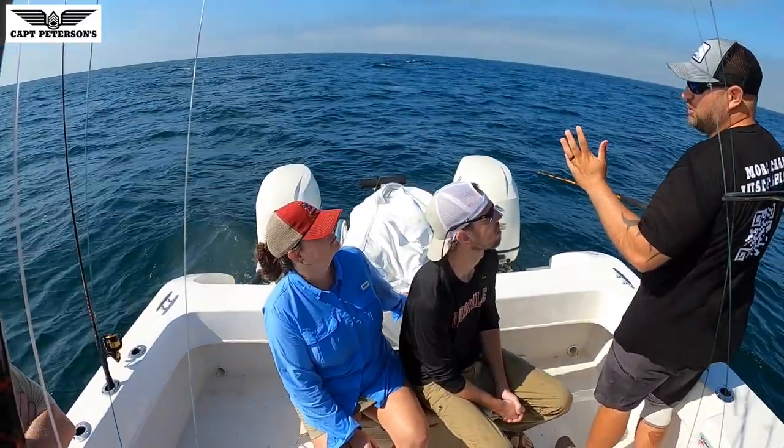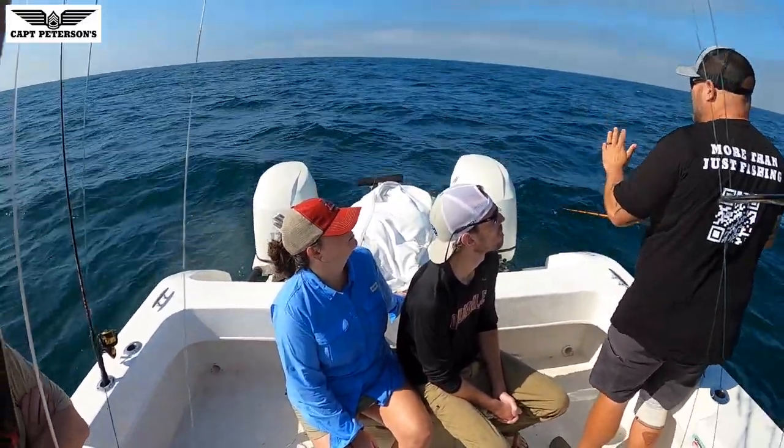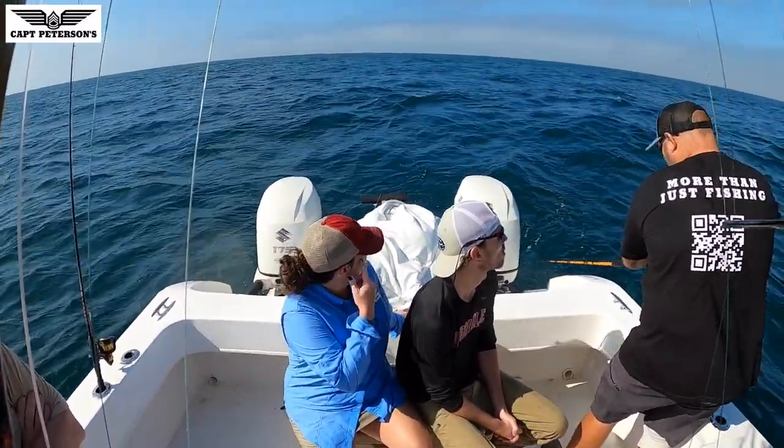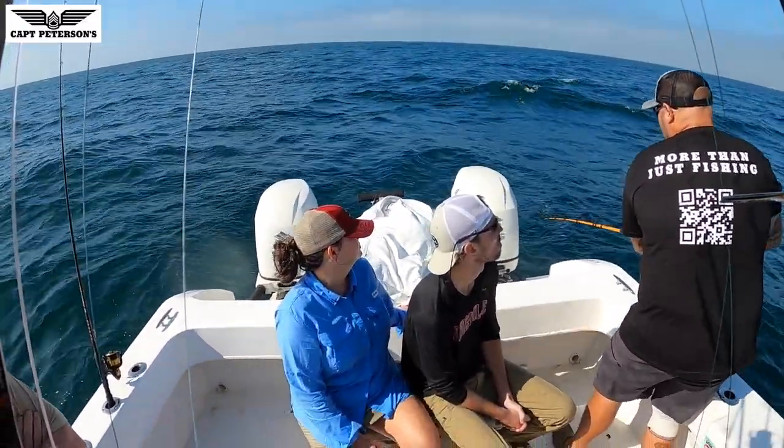Just let them count like 2-1,000, 1-1,000, 1-1,000, 2-1,000, maybe even 3-1,000. I even take my rod, put it down and get more slack, and then just start reeling up.